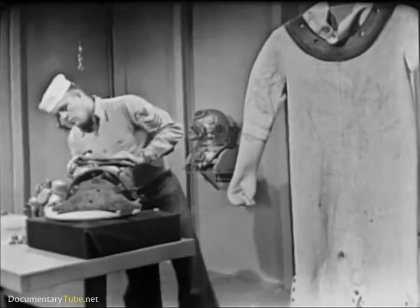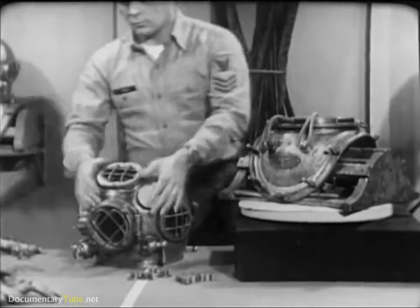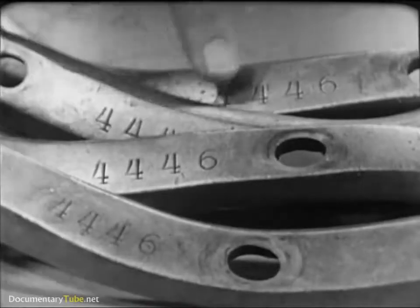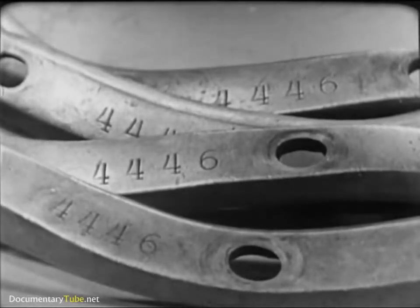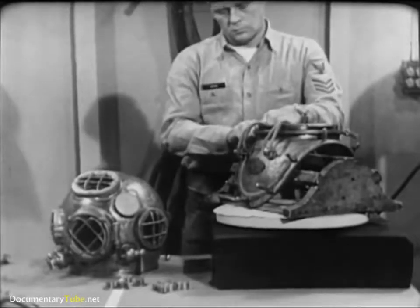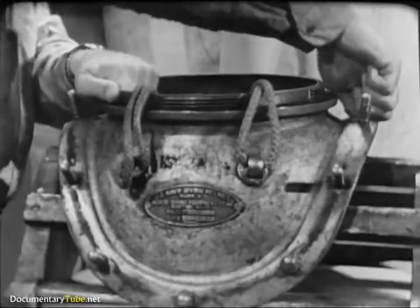In examining the breastplate and helmet, first check the number stamped on each item, including the breastplate straps. The number must be the same. These parts are not interchangeable with like parts of another outfit. The number identifies the parts that go together to form a tailor-made unit of matching parts. With your fingers, check the 12 studs on the breastplate, making sure that none of them has become loose.